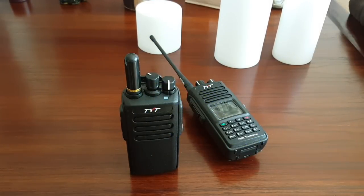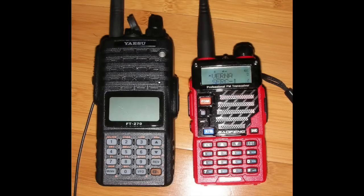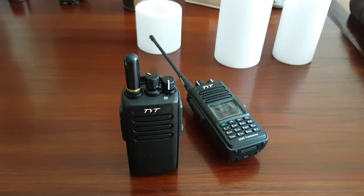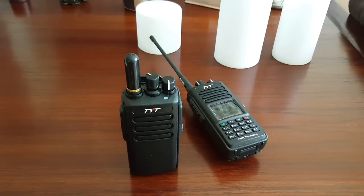Hello, this is Gilles the Radio Prepper at RadioPreppers.com. You probably have one of these or something similar — maybe a Baofeng, Wouxun, an FRS radio, or PMR for Europeans. I'm going to show you how to extend the range of these radios and how to use them correctly, because a lot of people just don't know how to use them the right way. We'll start with range related to height.